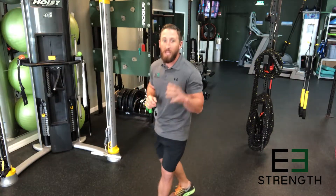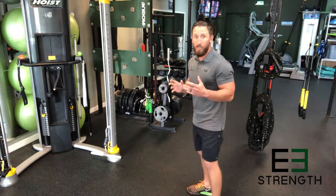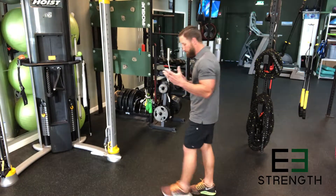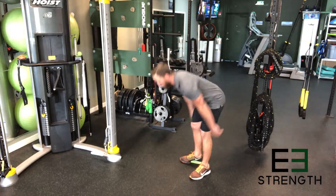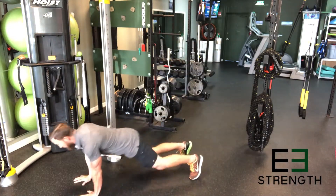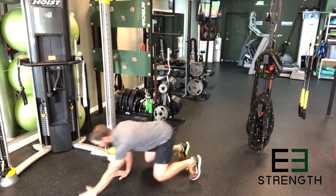Your first set of exercises is a plank out with a push-up and a bear crawl. Your plank out with push-up is just like a plank out that you've seen before — we're going to throw a push-up in at the end. Squat down, walk out into a plank, one push-up, bring it back.